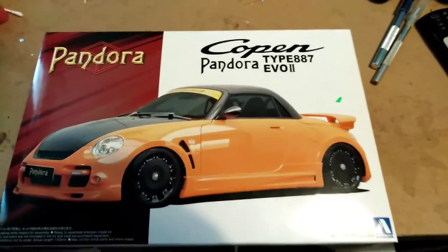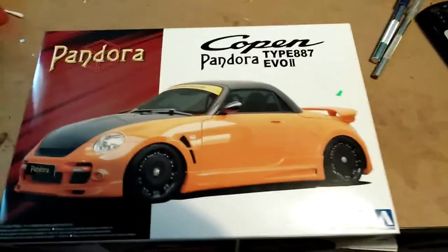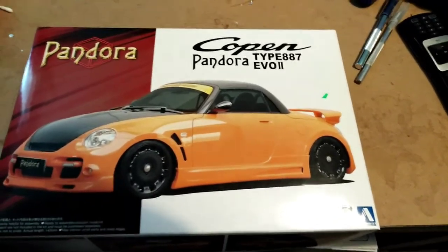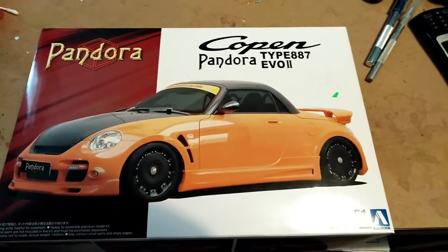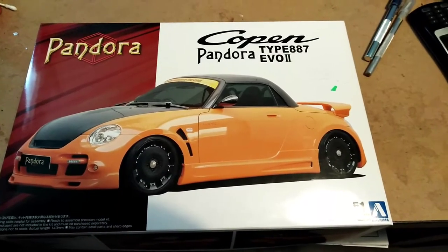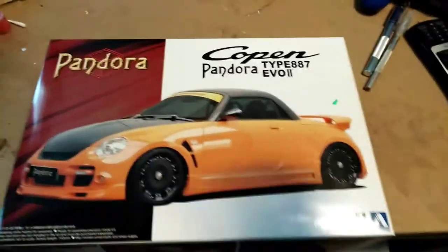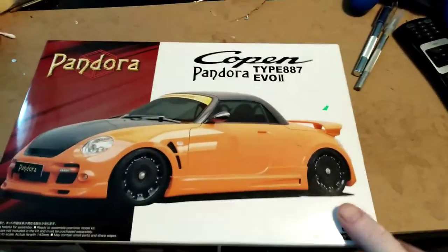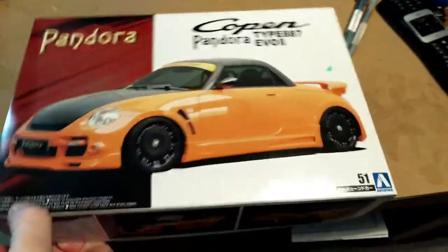Welcome back everybody, today I have another unboxing of a very unusual kit. I think it looks cool — it's a Pandora box made from Oshima and it's a Copan, a Copan Type Evo 2. The Copan Pandora Evo 2 looks a cute little thing. I had a look in the box earlier and it's...